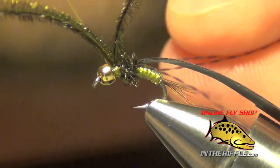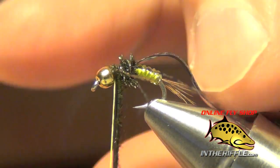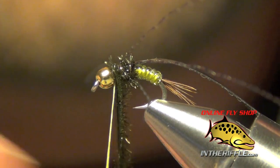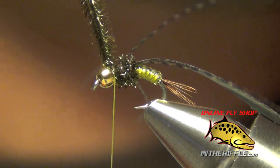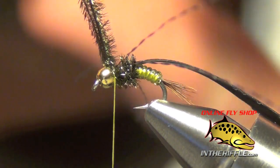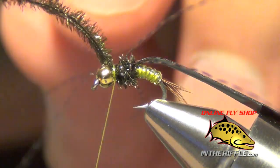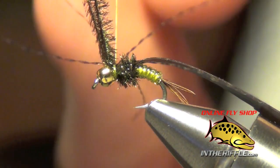Then I'm going to take another piece of black crystal flash and tie that in. Once I have that leg tied in, I'm just going to take my peacock hurl and wrap right in front of it, then capture it. You should have three legs on each side for a total of six legs altogether.